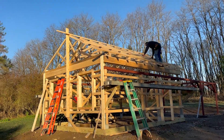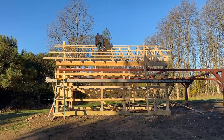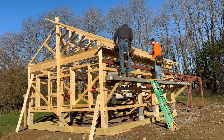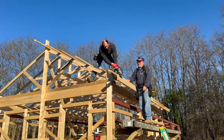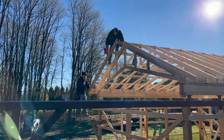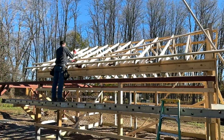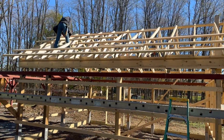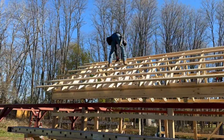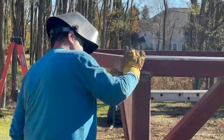The roof trusses are in place but they need to be squared and adjusted, braced, and then purlins have to be mounted so that the roofing can be applied. At the same time, the rest of the track must be laid on the steel framework and welded. While this is going on, the welding is being completed on the framework.